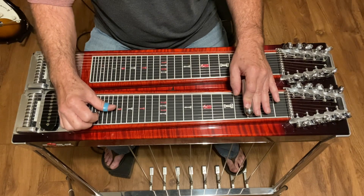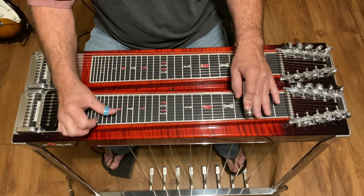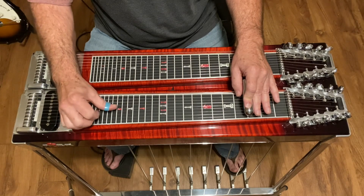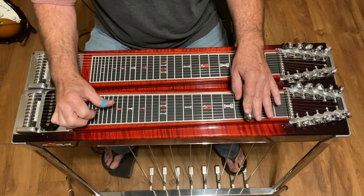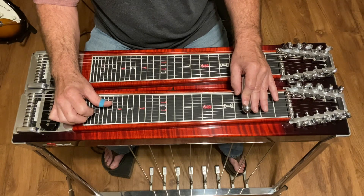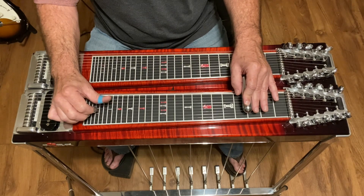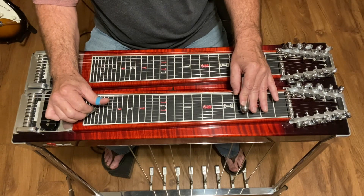Then hit three, five, four, then three again, then one, then four, then five with the A pedal in, then six, then five with the A pedal out, then six, six, six.